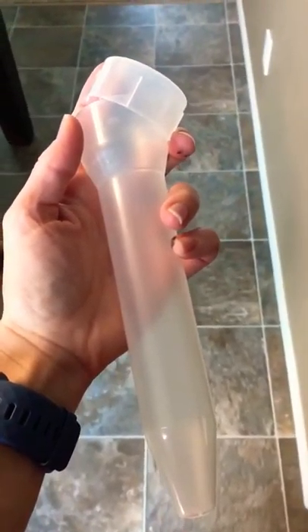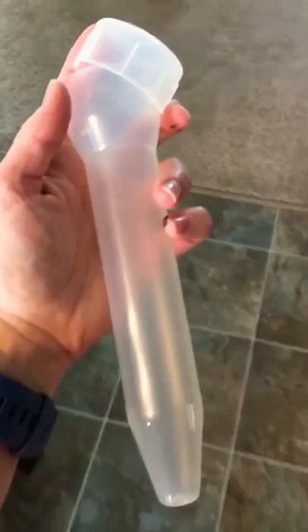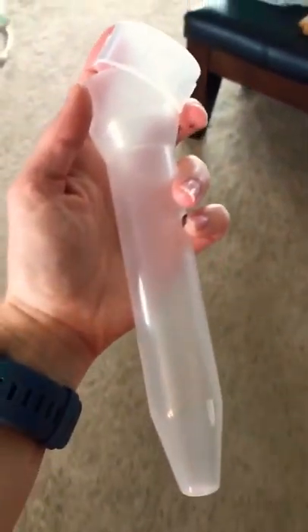Hello, welcome to Hospital Mom Hacks. I have a quick tip for ideas of what you can do with these old syringe containers. I have a whole bag of them here and I just don't use all of them.